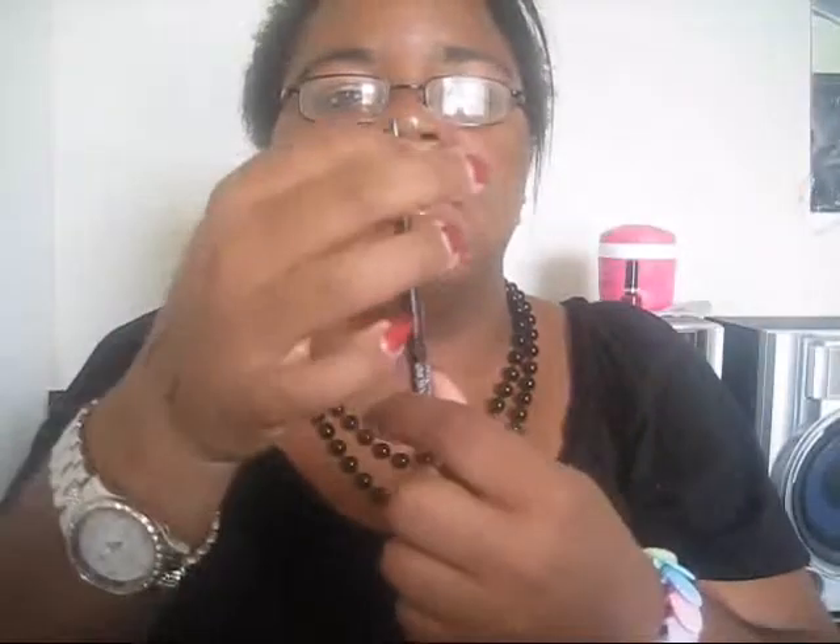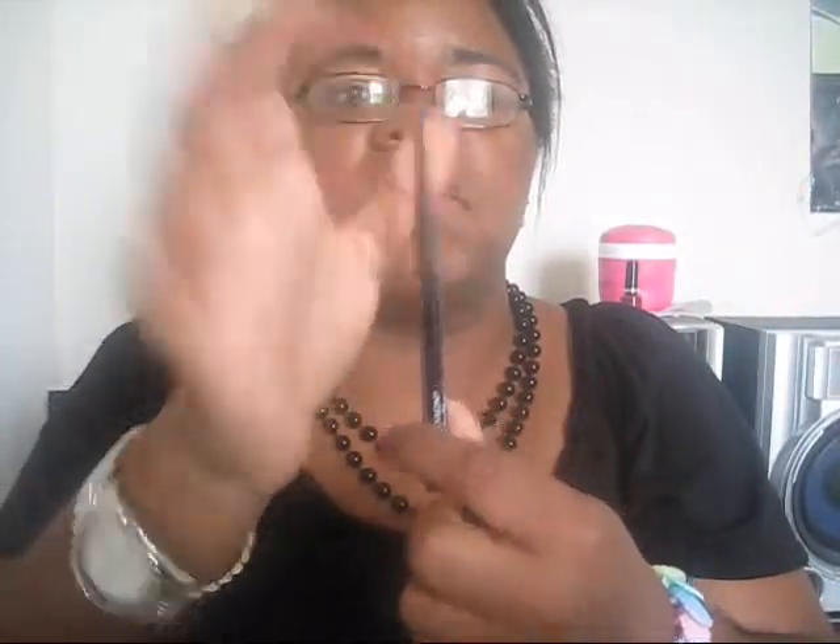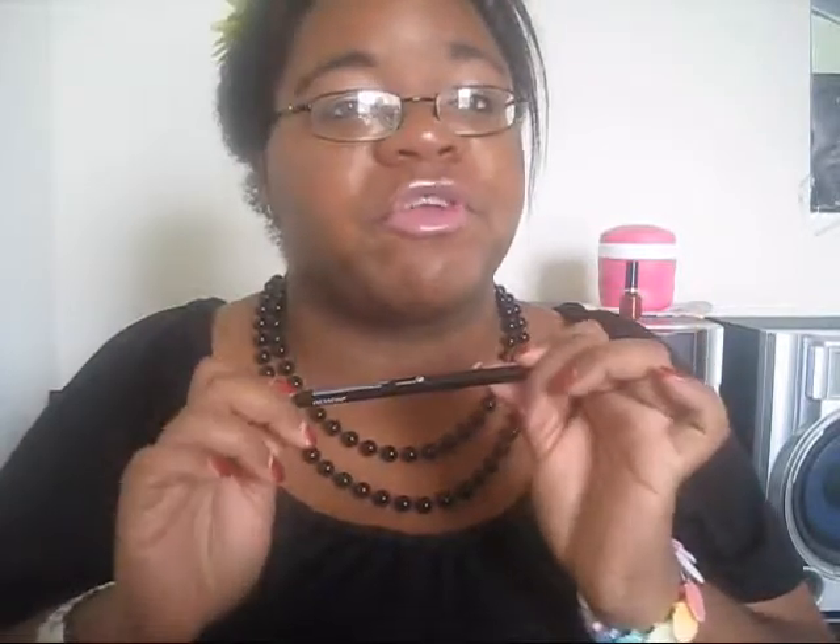And it opens up like this, and you just twist it and you get your product. So it's very, very simple, sleek packaging. It's not going to take up a lot of space in your makeup bag or your purse or anything.